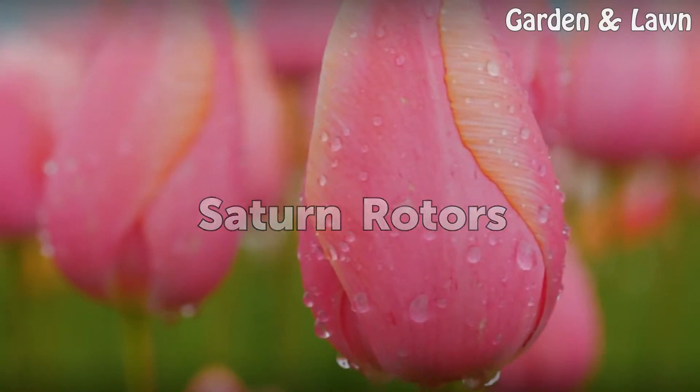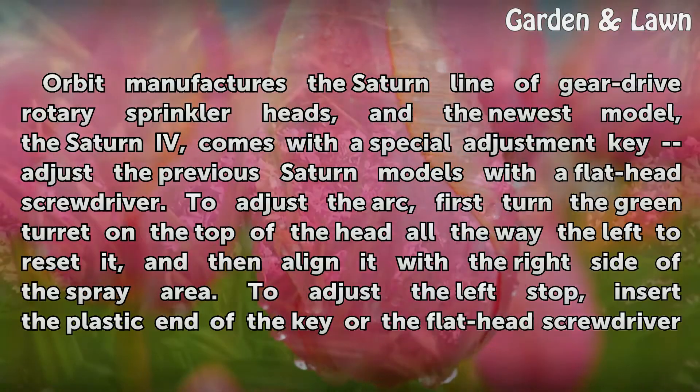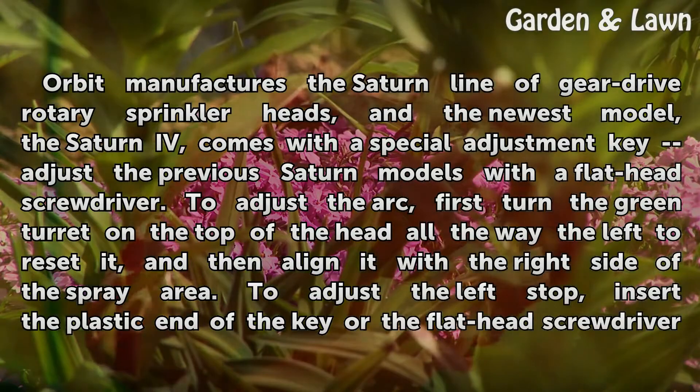Saturn Rotors. Orbit manufactures the Saturn line of gear drive rotary sprinkler heads, and the newest model, the Saturn 4, comes with a special adjustment key. To adjust the arc, first turn the green turret on the top of the head all the way to the left to reset it, and then align it with the right side of the spray area.